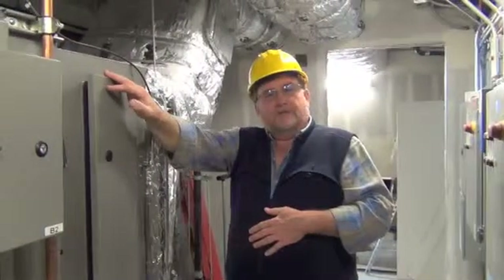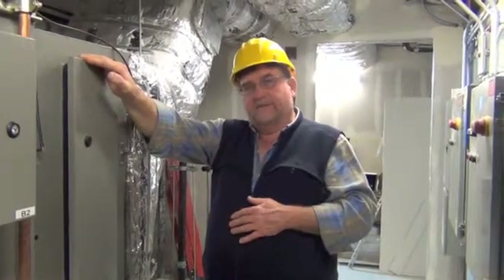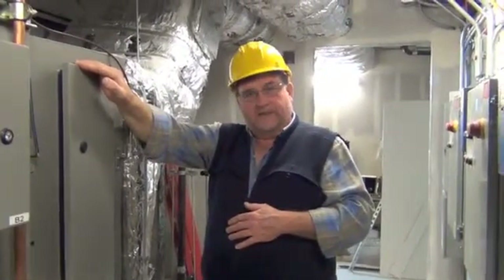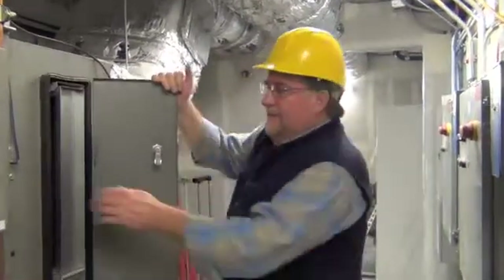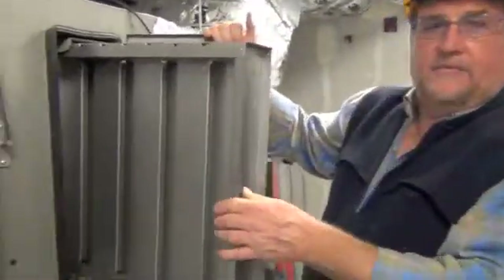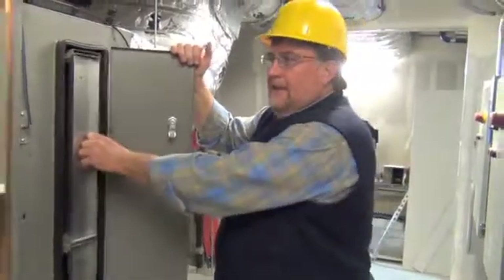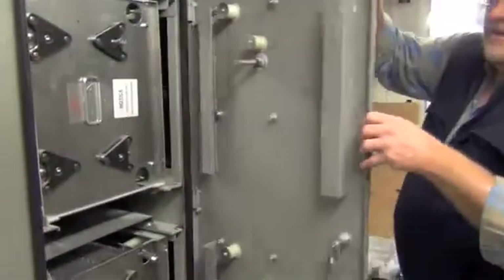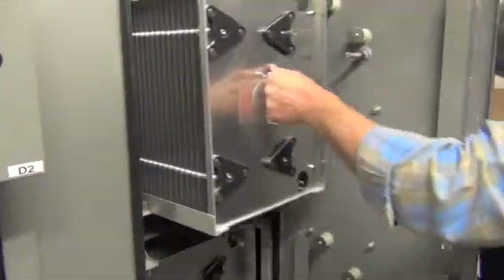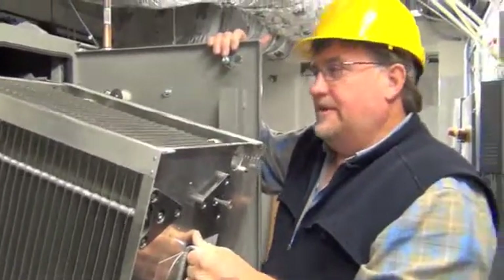The Smog Hog Commercial Kitchen Exhaust Air Filtration System utilizes a number of different components and features to clean the exhaust air. Initially, on the inlet plenum, there's a series of baffle filters. They catch any debris that comes up through the hoods and spread the airflow so that the precipitator cells come in contact with all of the dirty air from the commercial kitchen operation.